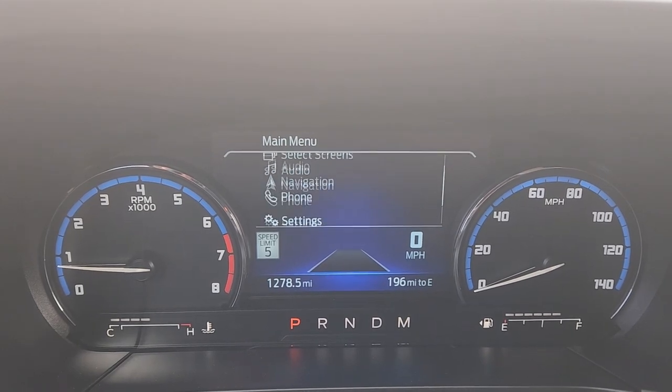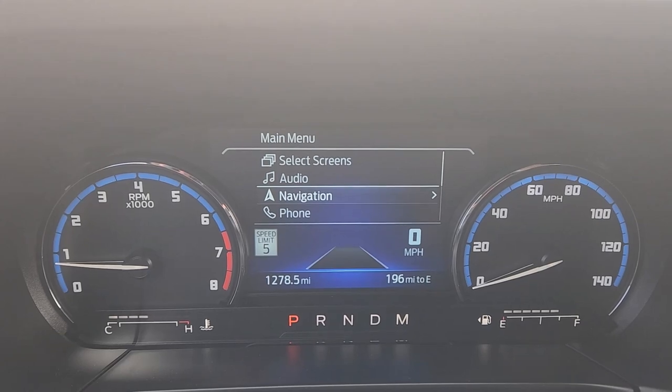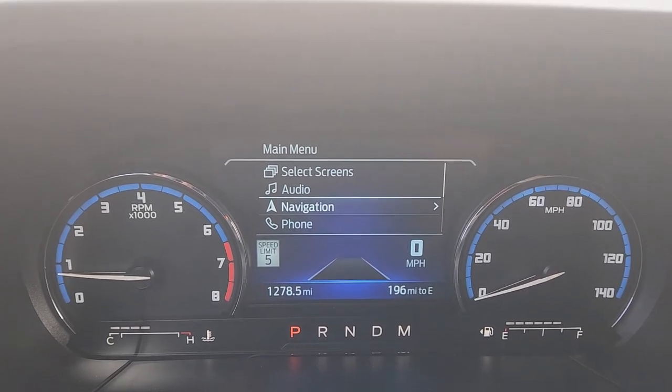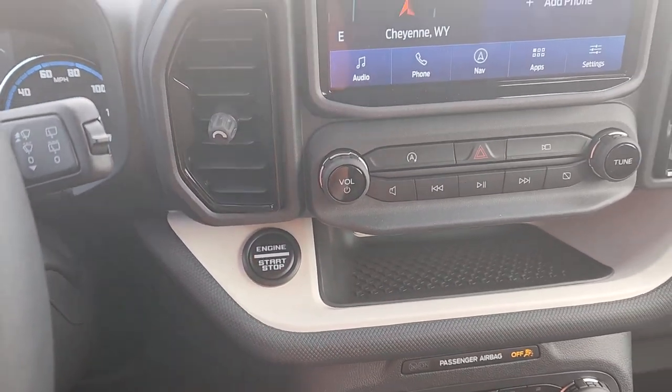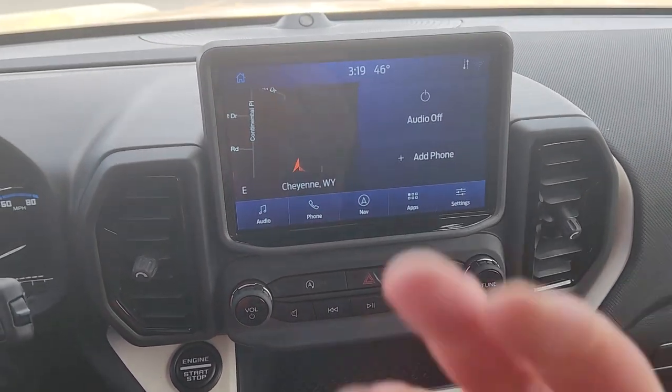So there you go — that's kind of where you're at for these screens. Pretty neat stuff, fairly limited, but still pretty cool and useful. Now going in this direction — here's your start/stop button for starting the engine. Here's some more of those vents that I talked about, and the infotainment.